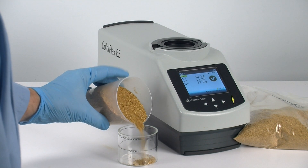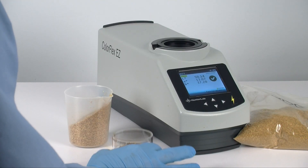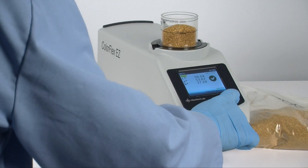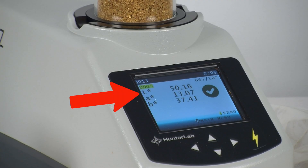First, simply pour your sample into the sample measuring cup. Next, place the sample onto the sensor port. Press Read to take the measurement. In less time than it takes to read this, the measurement is made, and you know both your sample's L-Star value and if it's in your predetermined acceptable range.